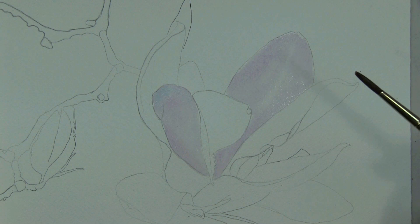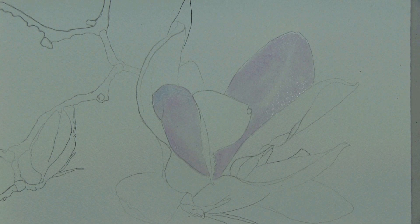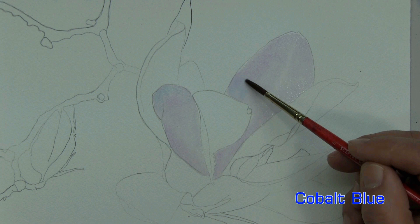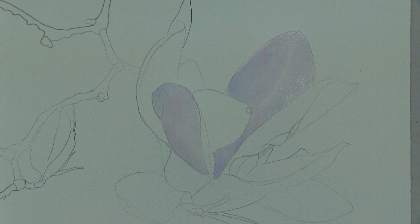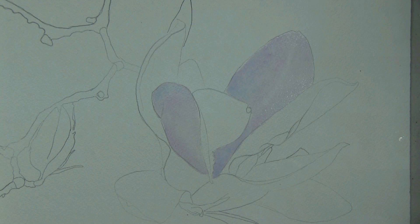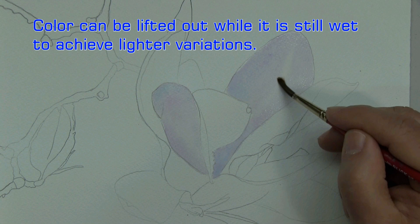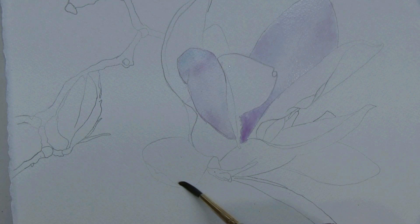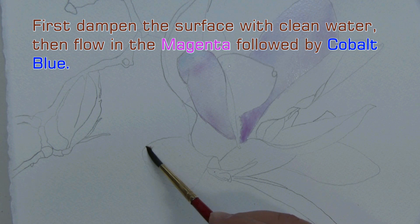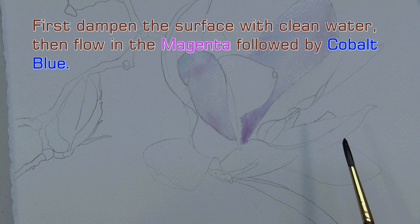It gets a little darker here and here. To achieve that darkness, I'm going to go to my cobalt blue and work it in a little bit to that area, and also down here. In my photo, I see a highlight here, so what I'm going to do is clean up my brush and lift out an area just like that. Eventually when it's dry, I'll apply a shadow to that area on the second layer, so it looks like it actually raises up a bit. Beautiful flower — I'm particularly fond of these whitish magnolia flowers because of the subtleties that the white petals embody.